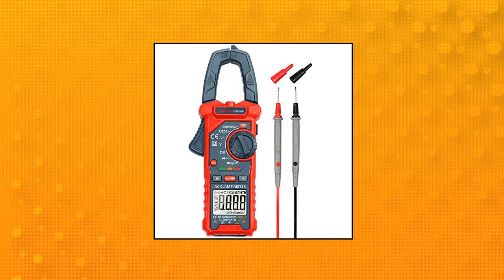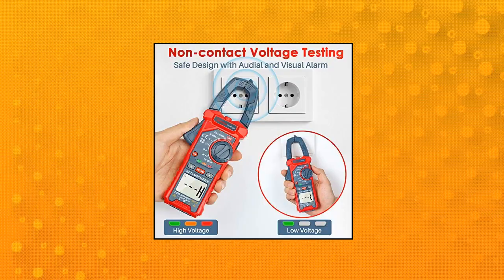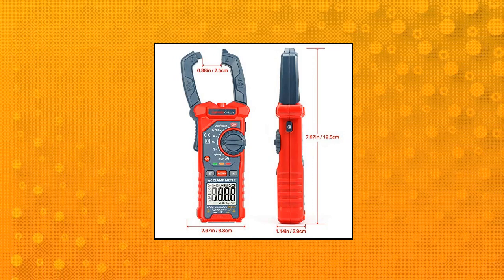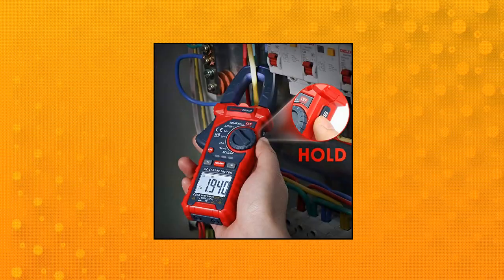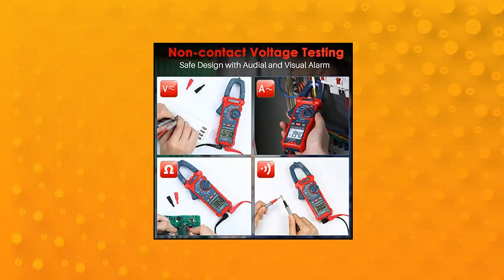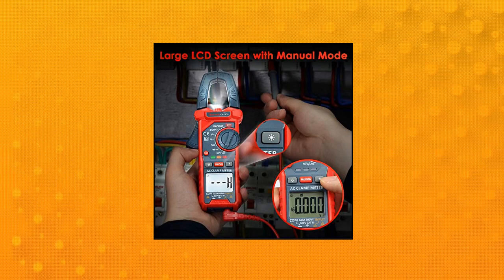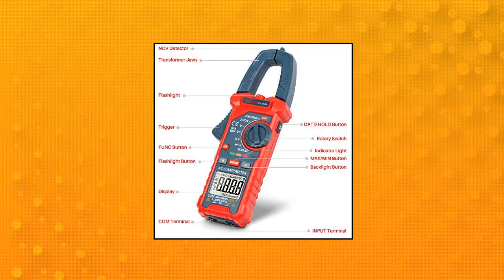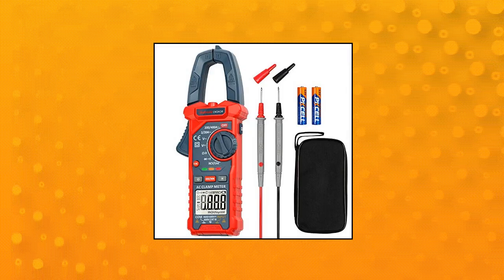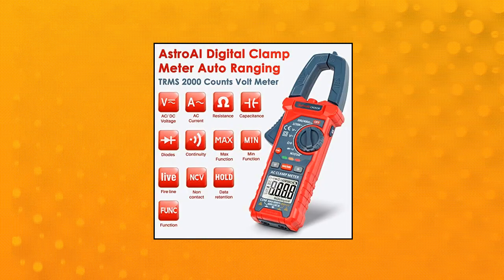Astro AI digital clamp meter multimeter, 2000 counts, amp voltage tester auto-ranging with AC DC voltage. Versatile digital clamp meter accurately measures AC current, AC DC voltage, capacitance, resistance, diode continuity, and live wire tests. This clamp meter is a really useful tool for solving industrial and household electrical issues. Large jaw opening — the jaw measures AC current in a conductor without touching or interrupting the circuit. Its slim and compact size makes it easy to operate in narrow spaces.